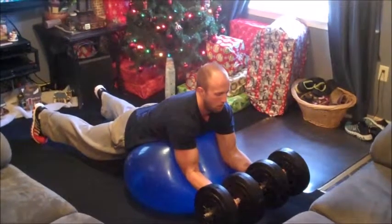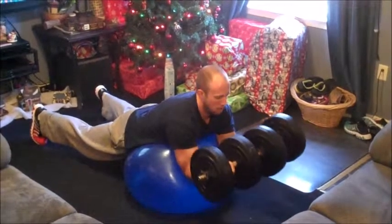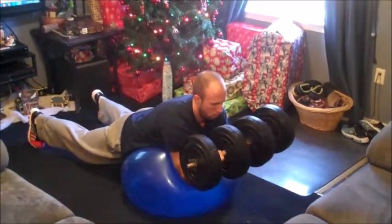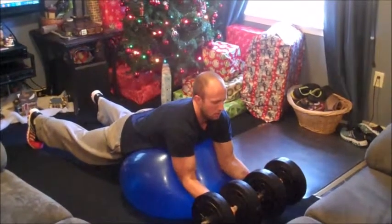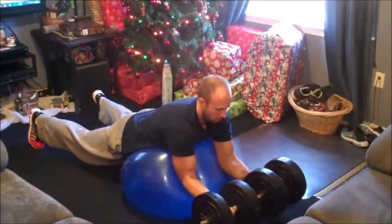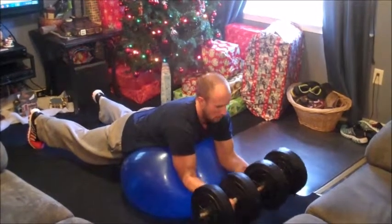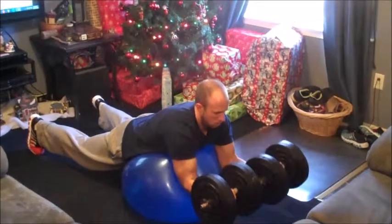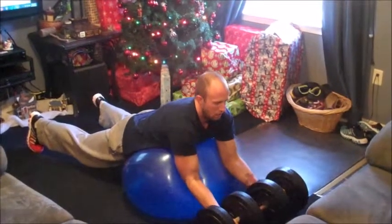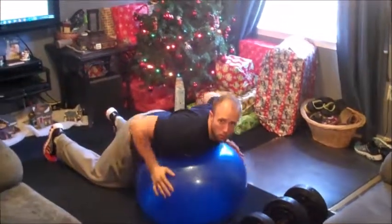Concentrate on that negative, hold, come back up, hold — isometric at the top. Come back down, eccentrically concentrating and focusing on that negative again. Hold, come back up, hold, lower slowly. And that is the stability ball preacher curl.